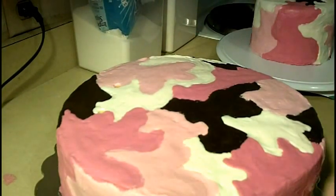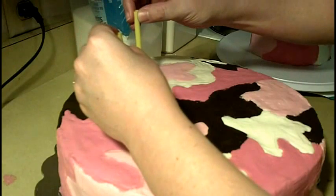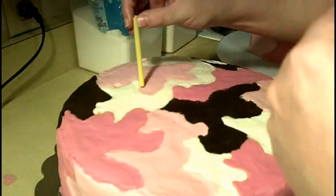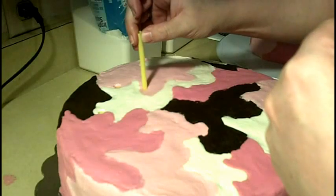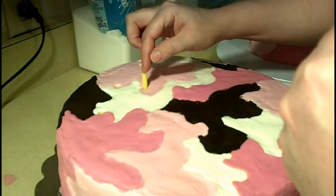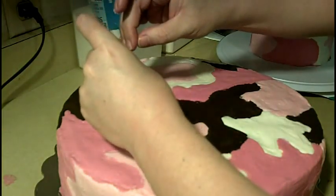I thought it was important to show you guys how to do this. So then I'm just going to plop two more in, and I'm just going to kind of gauge it. Like I said, it doesn't have to be perfect, but this will support the cake. I've done a three-tier cake with this method and have not had a problem.